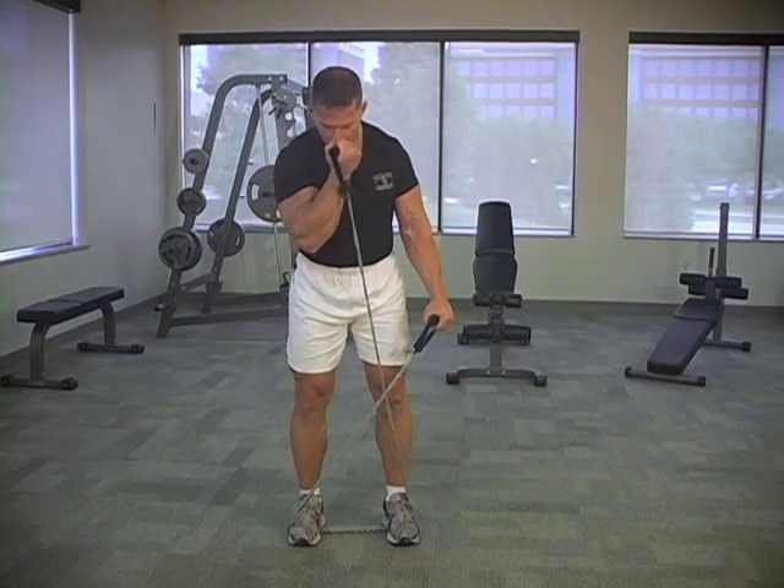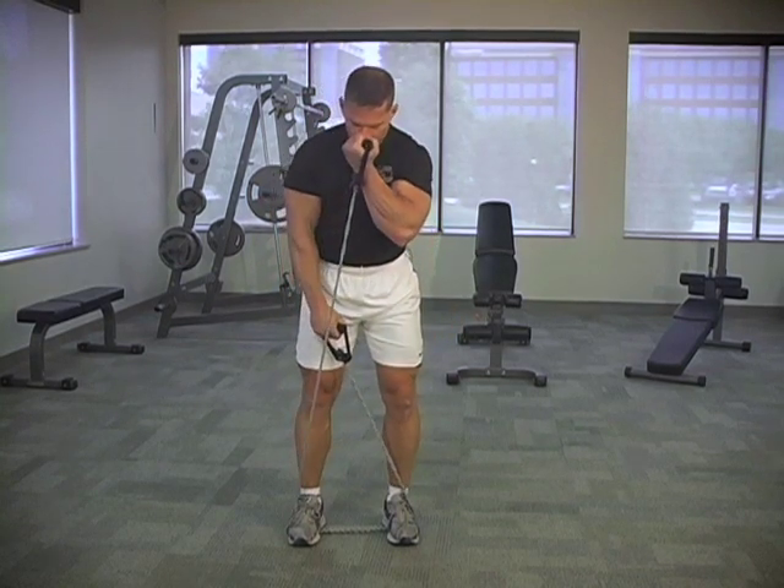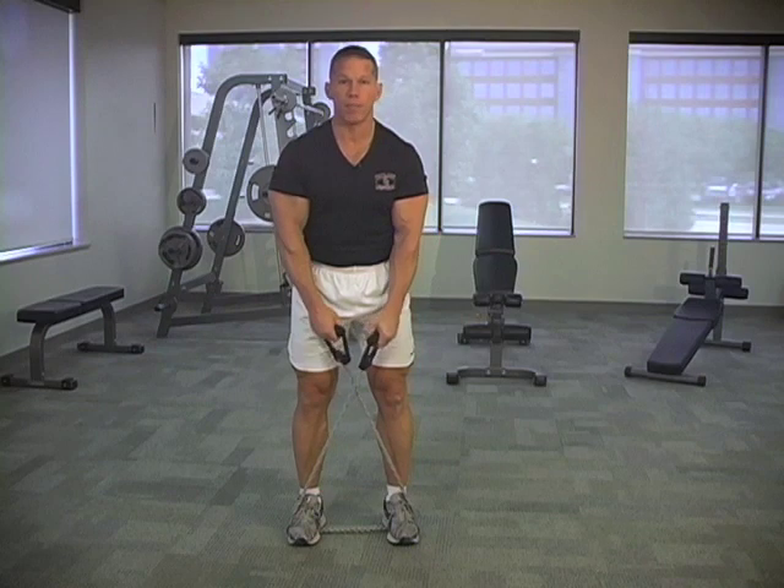You can cross them over and we can do one at a time — switch hands. Two and one, two and one. For alternating bicep curl.